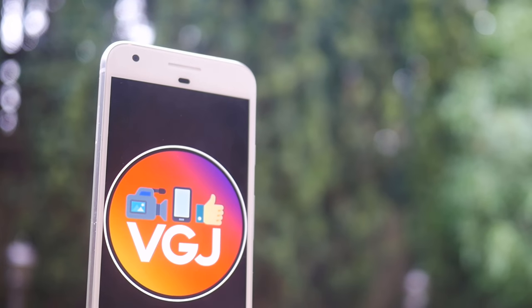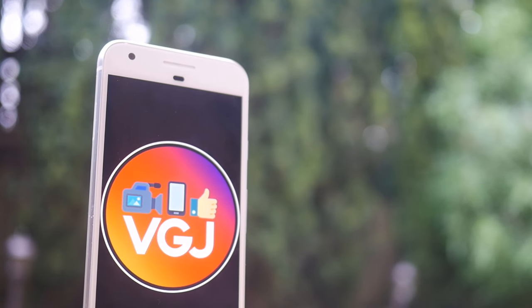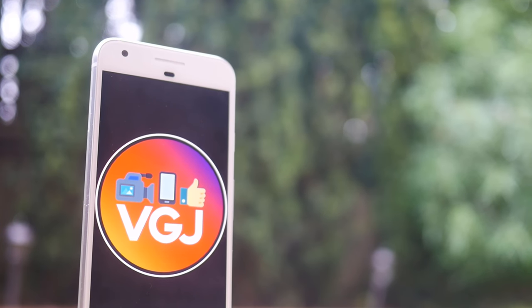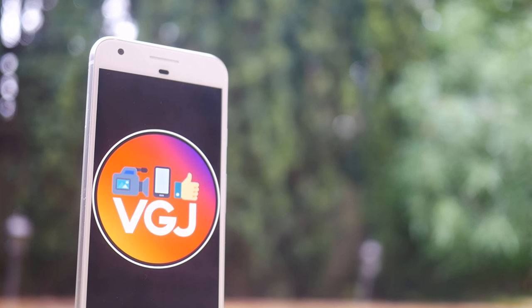And there we have it — more than 100 tips on the Google Pixel. No guide can cover every single aspect of a smartphone, so if you think something important has been missed, share it in the comments below. Otherwise, enjoy the rest of your tech day — bye for now.